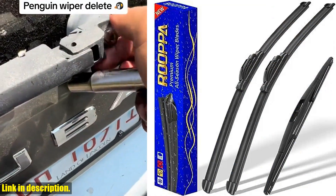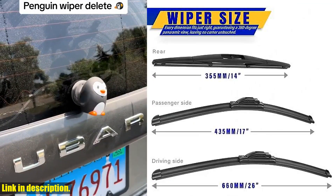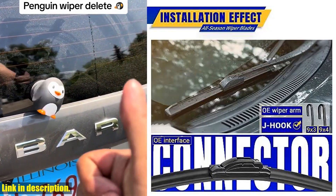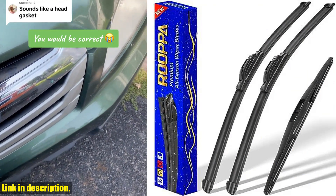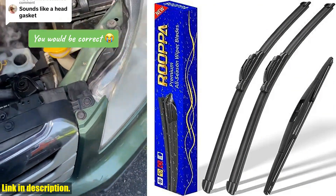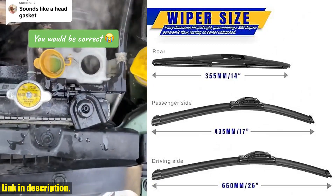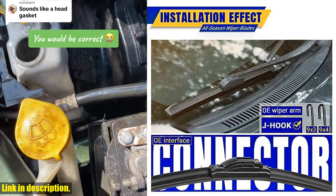That's why we're thrilled to introduce you to the perfect replacement set for your vehicle: the three wipers replacement for 2012-2018 Subaru Forester and 2015-2019 Subaru Outback windshield wiper blades, original equipment replacement. These wiper blades are not just your average replacements — they are designed to be an exact fit for your specific vehicle model, and they are 100% brand new OEM replacements.